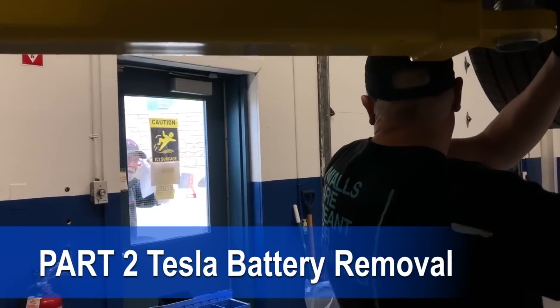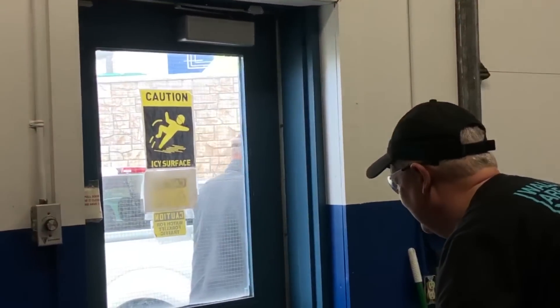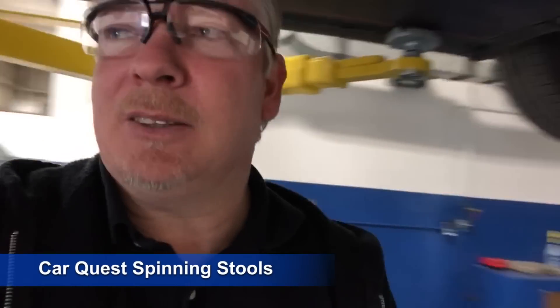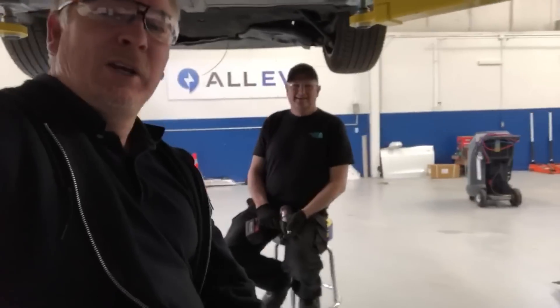There comes our CarQuest delivery. Look at the delivery! This is a nice treat from CarQuest. Boys at CarQuest, hook us up. We're never going to get this battery out — and sit down on the job.